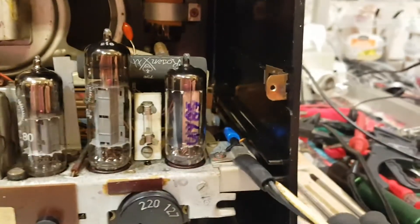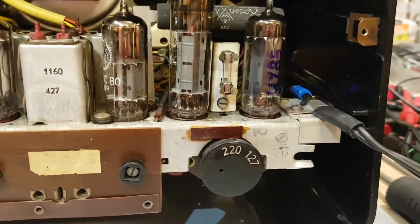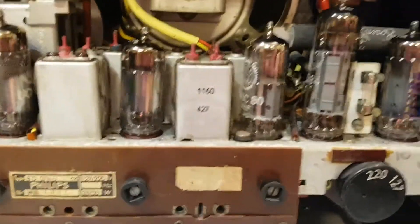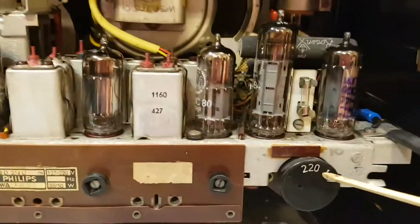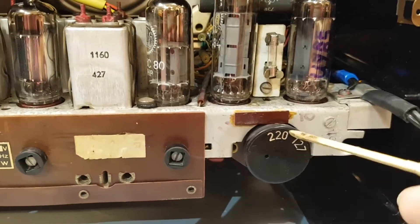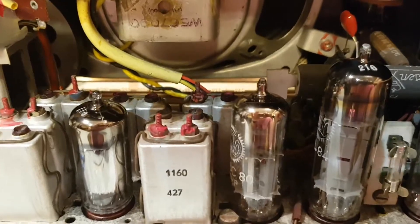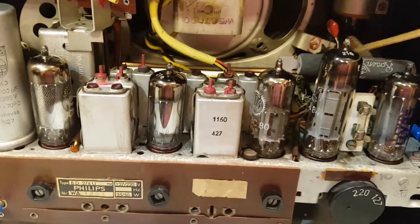So what happens is your line power comes in. If you're on 127 volts, you can connect all six tube heater filaments in series and use your line voltage to directly power the heating circuit. With 220 volts, we have almost double the voltage, so we need to get rid of about 90 volts. That's where this big resistor comes in — we dump the excess voltage across this resistor in series with all of these tubes.